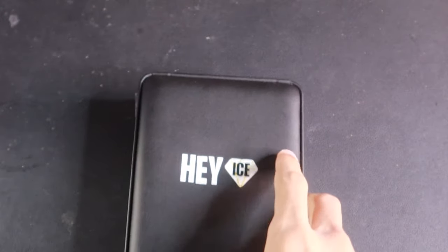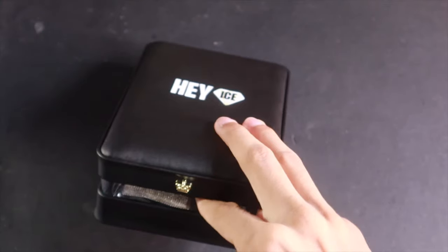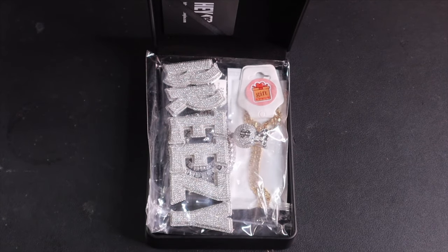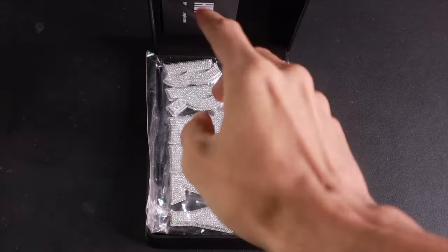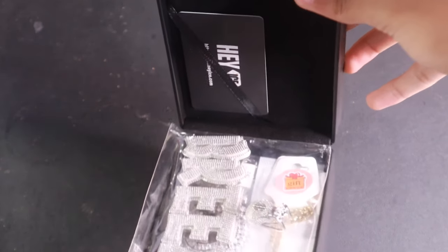Opening the box — turn around the side, open it, place it down. Bring that view and then we're gonna open it. And as you can see, boom — you open that up. Just focus on that right there, look at the packaging that you get. It's Hey Ice jewelry.